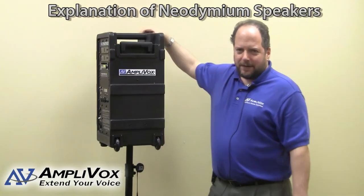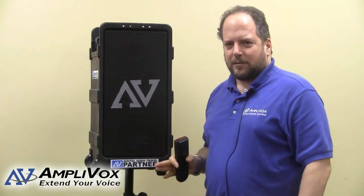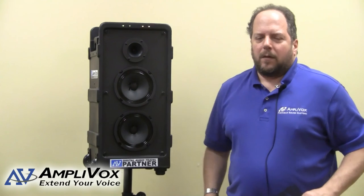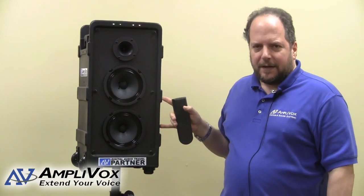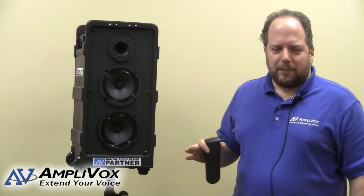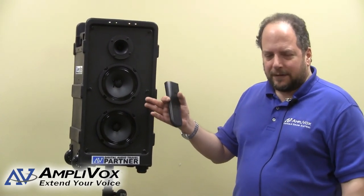One of the things we are really proud of in this particular product is the speaker array, which is a little different than what a lot of people are doing — and this also separates it from the 800 series. We have two 6.5-inch neodymium magnet woofers and a compression tweeter. The advantage of this design is that it doesn't take a lot of power to get these speakers to deliver a lot of sound. We've been able to fill quite immense areas with this speaker arrangement.